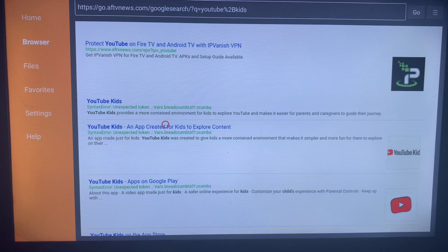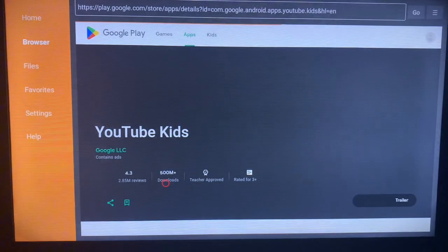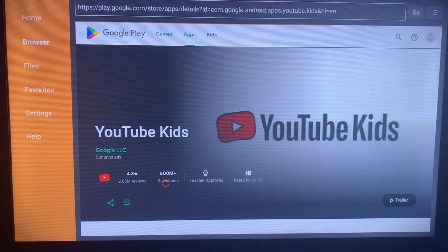Come back and look at the options — you can search around to see which option is the best. Click on the option that looks right. You're going to see that you can install the YouTube Kids application from there.